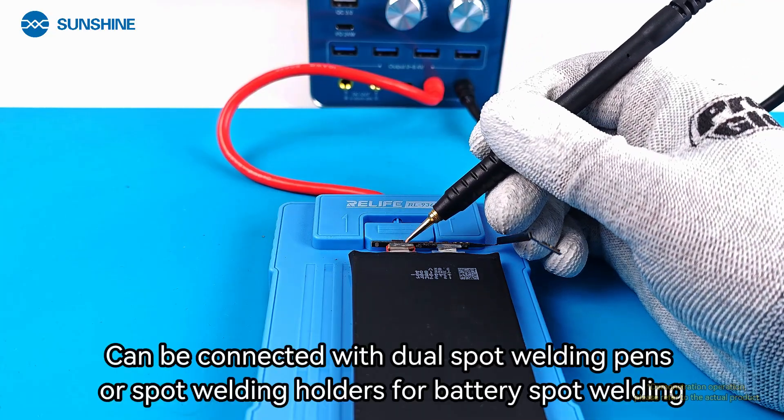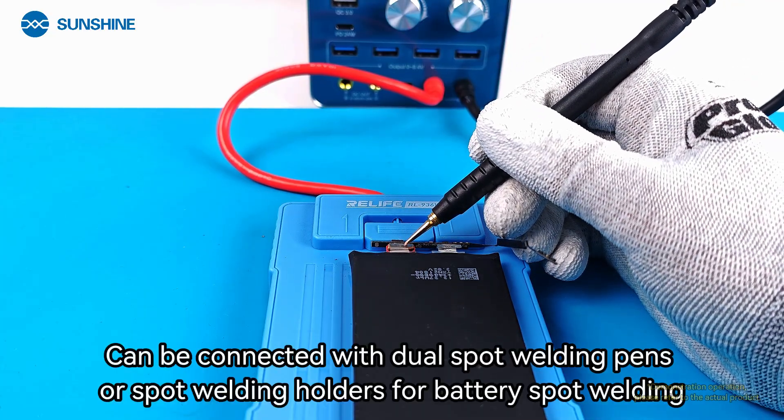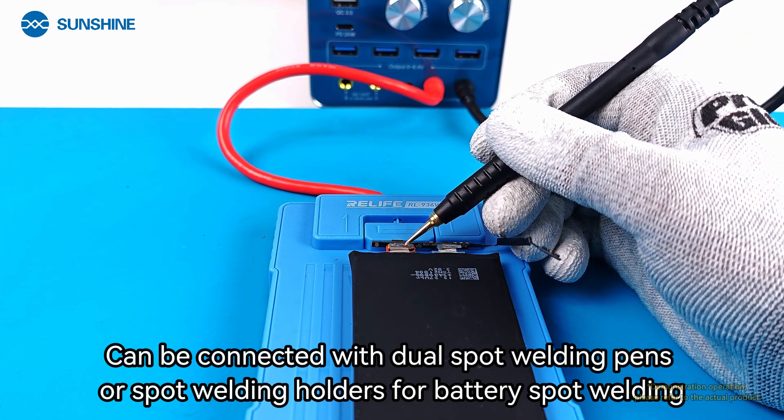The Spot Welding function can be used with dual spot welding pens or spot welding holders for battery spot welding.